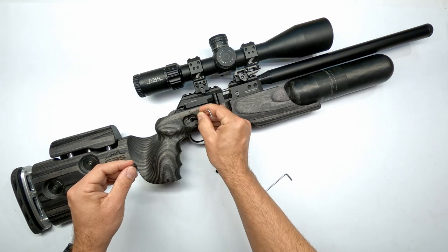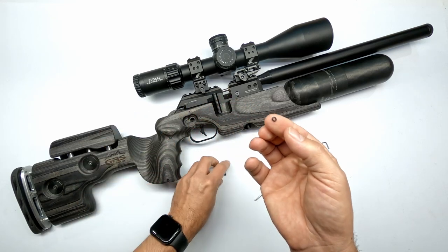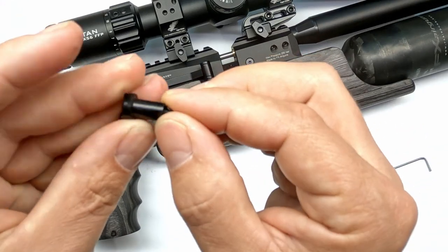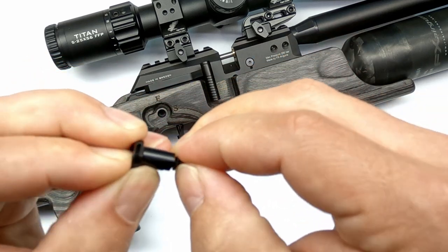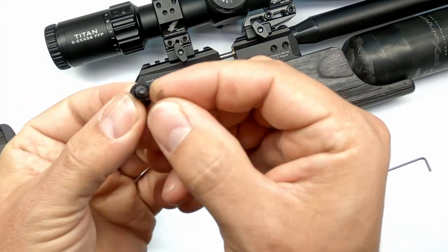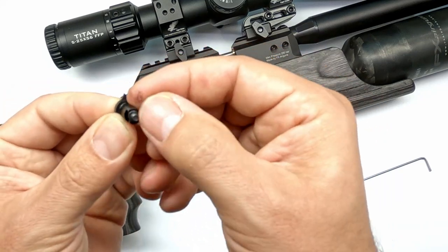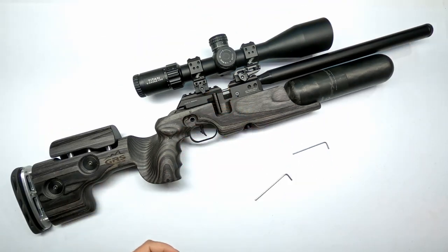Lift it up just like this and use a small allen key because there is a little o-ring in the bottom there. That o-ring is not there to seal anything but it's there to create friction when you tighten down the screw for your safety lever to have a nice positive click between fire and safe. Put that o-ring back so you don't forget it afterwards or jam it in the hole. Put this to the side, make sure you don't lose it.